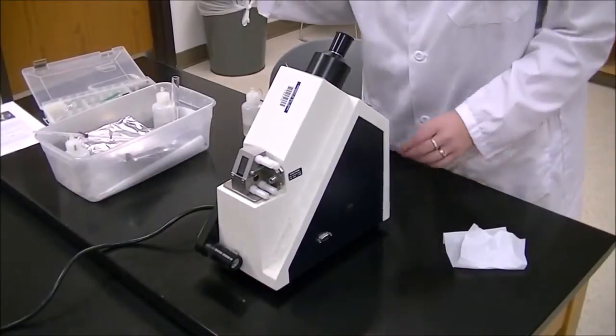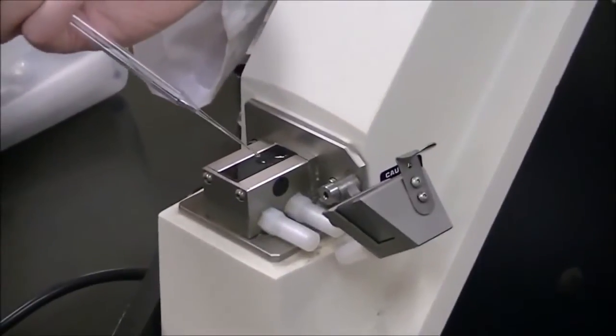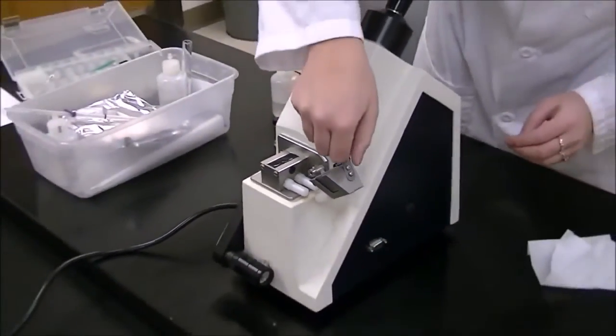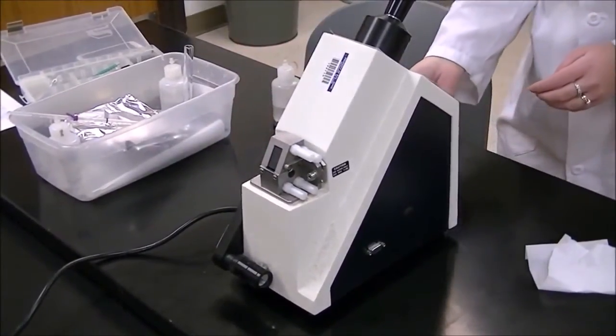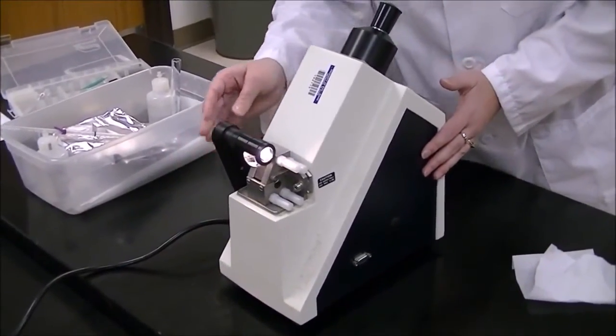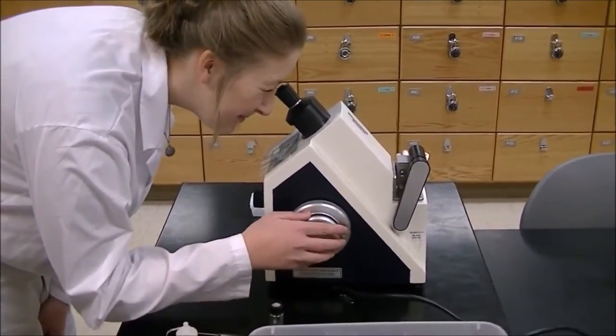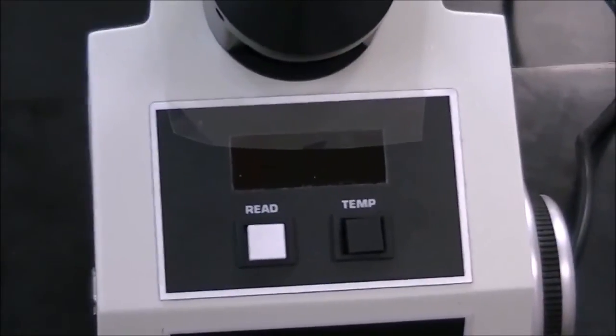Now we're going to show you how to take a sample on the refractometer. Open up the prism and put your sample on the base of the prism — just a couple drops will do. Then close the prism, turn on the light at the front of the refractometer, and bring the base of the light until it touches the prism. Now you're ready to look through the eyepiece. While looking through the eyepiece, adjust the focus knob until the horizon is directly on the X. Make sure to adjust so the cross of the X and the horizon line up — if you need help, your lab TA or instructor can assist. Once the horizon is lined up, press read.